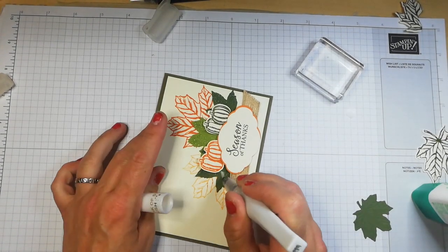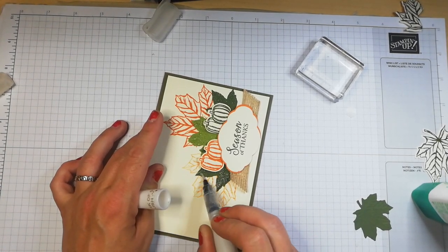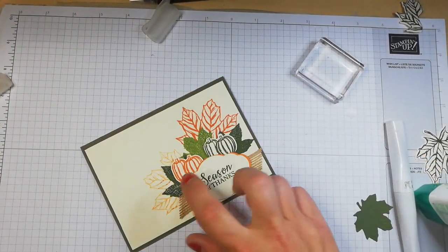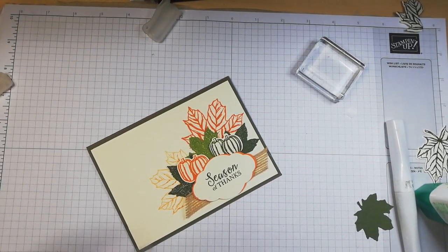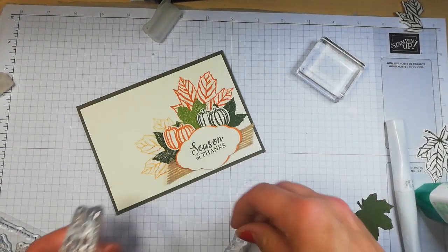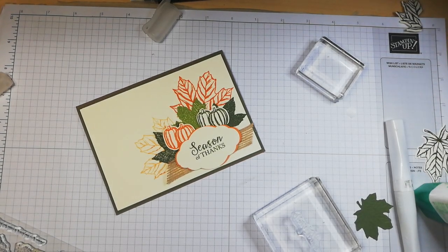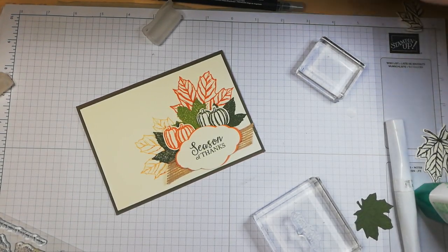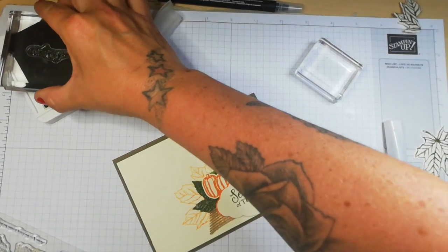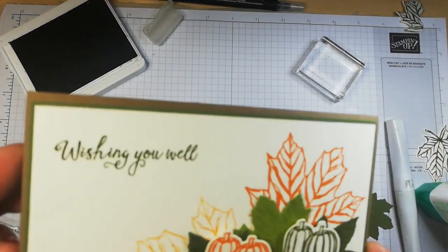The reason I only use two little bits of ribbon is because this is one of my favourite ribbons and I'm nearly out, I'm afraid. So I'm being mingy with it — but nobody would notice. Absolutely stunning. Now I'm going to add a sentiment up the top. Instead of Season of Thanks, I'm going to use Wishing You Well because we haven't used that one today. I am going to use the Mossy Meadow again because I want to coordinate it with the other ink. Wishing you well. Isn't that beautiful? I love it.